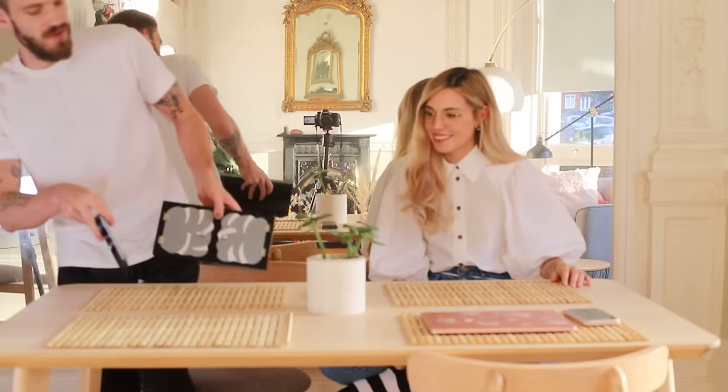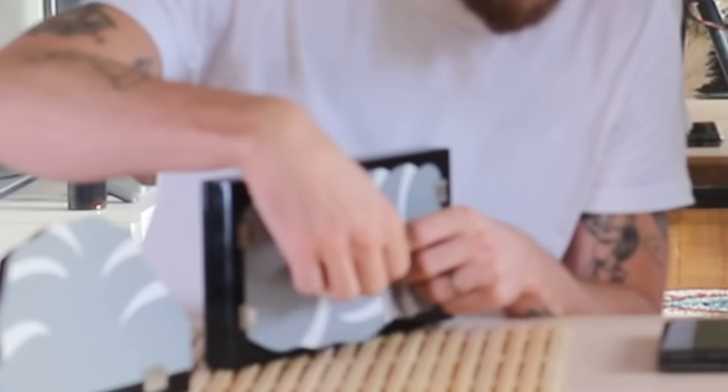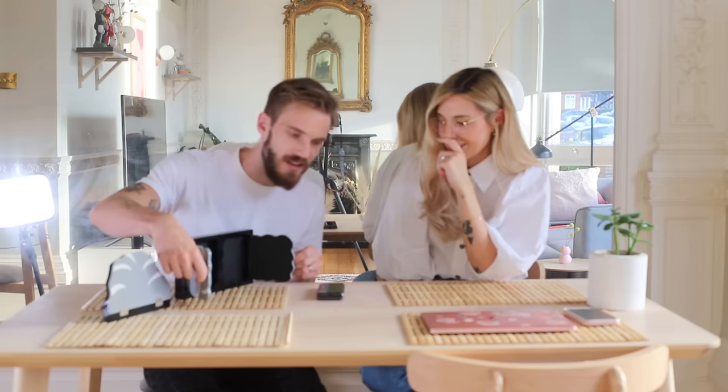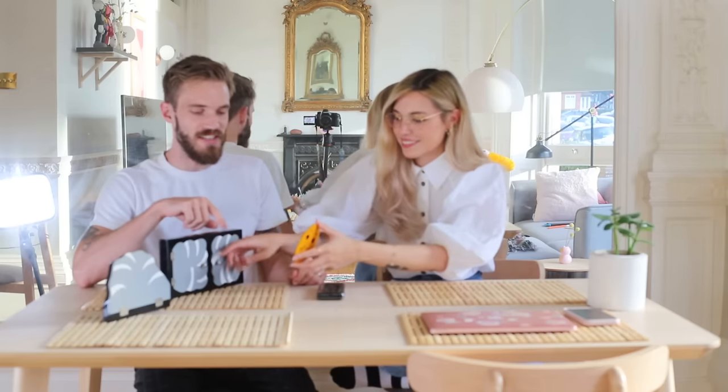Oh Marzia, are you ready for the greatest magic show of all time? Trick number two, because I failed the first one. If you don't howl during this magic trick I'm gonna be very disappointed. What am I looking at? As you can see, nothing inside. But if you boom — a Sun! Feel free to place it inside any of them that you want.